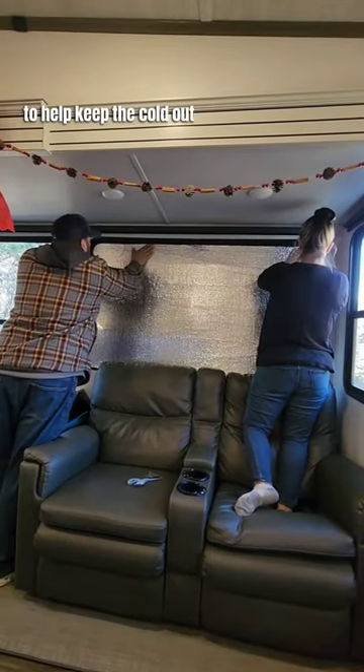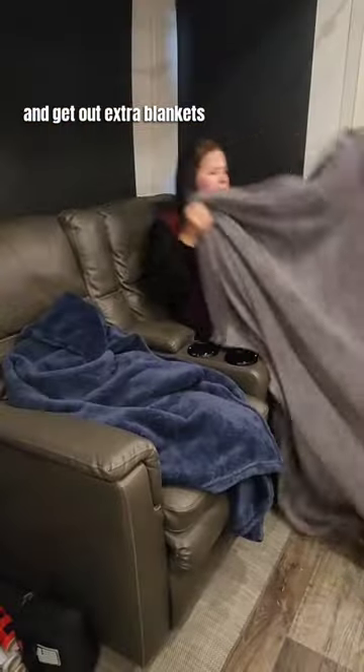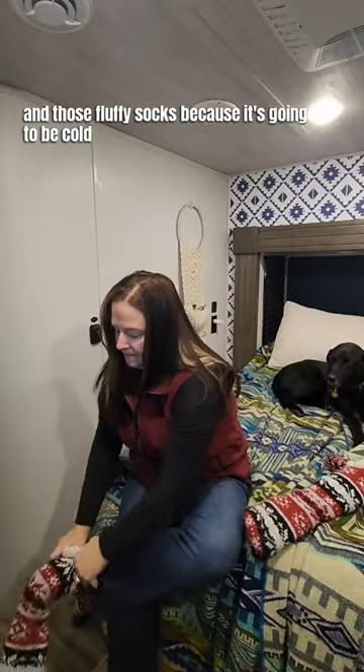Put up reflectives in the windows to help keep the cold out and keep the warmth in. And get out extra blankets and those fluffy socks, because it's going to be cold.